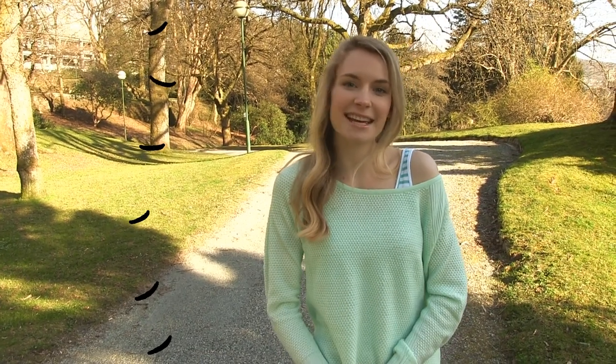Hello everyone! You always ask me to film more cute and girly nail art tutorials, so I think you'll love this one. We are making adorable stitch nails, which are very easy and quick to make, but look fantastic in the end. Ready? Let's go!